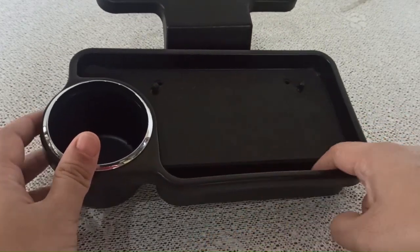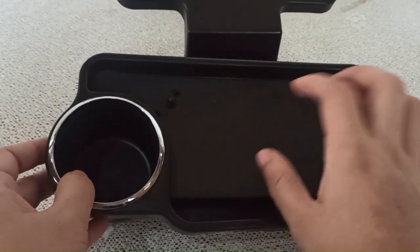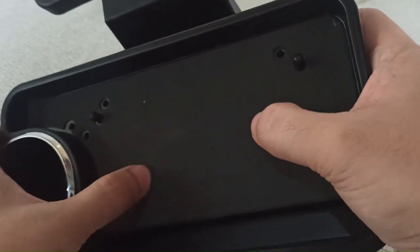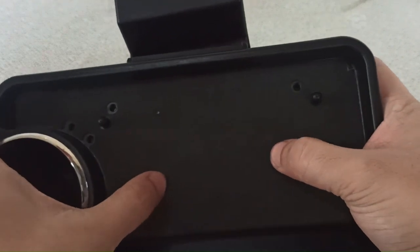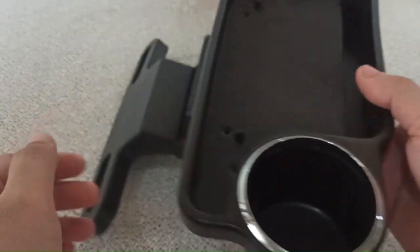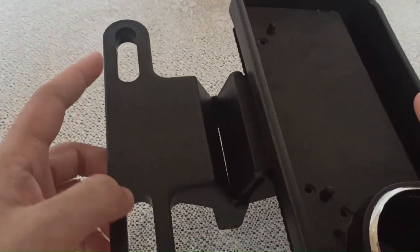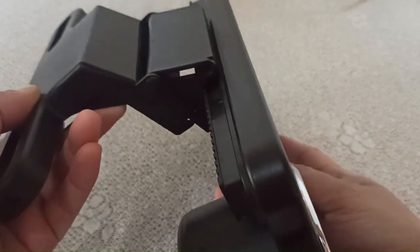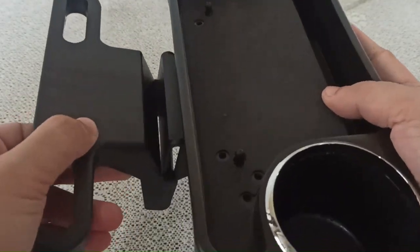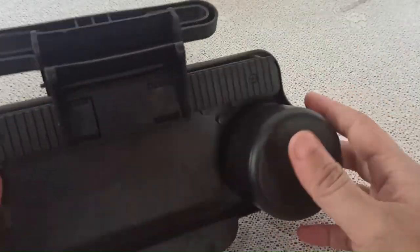Right here you can put your phone or smartphone. On the actual food tray there's an anti-slip mat, which is very good. This part is where you attach it to the headrest, and we will try this out later.